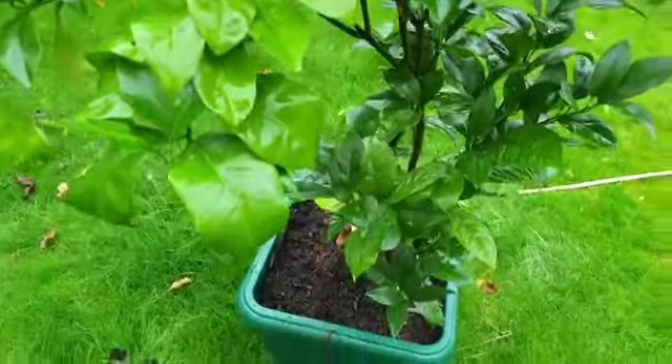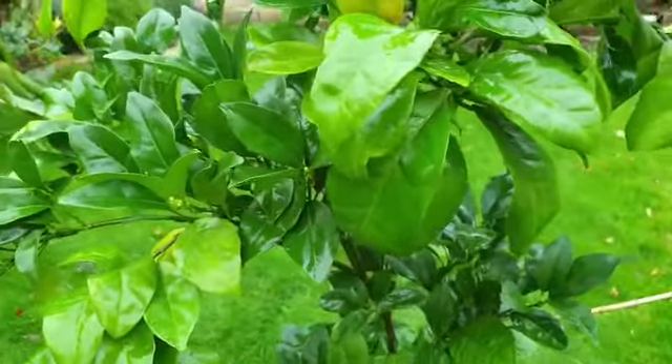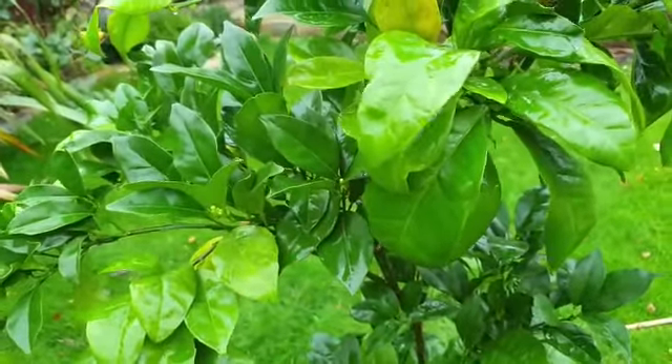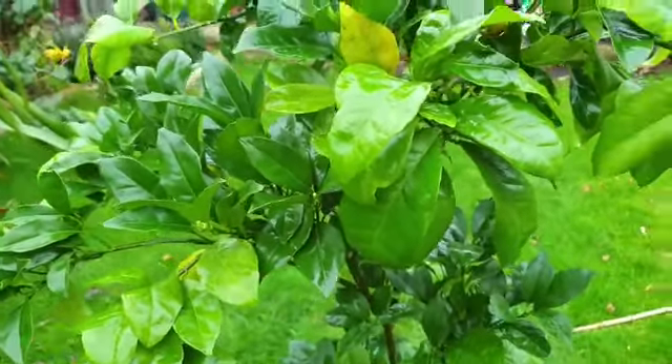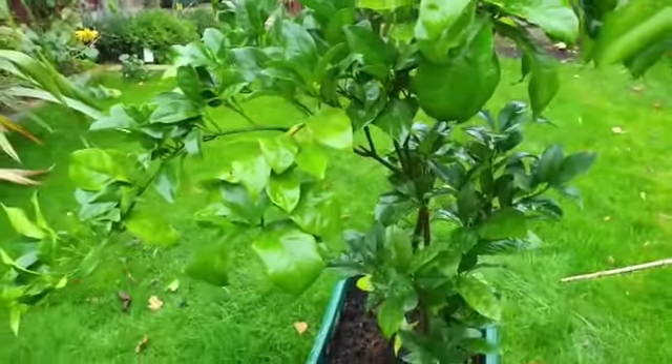Once it's all dried up and I'm happy that there is nothing left on it, I will be taking it indoors and placing it on my south-facing kitchen patio door — that's where it gets the most light. I will update on how it goes. Thank you so much for watching, bye bye.